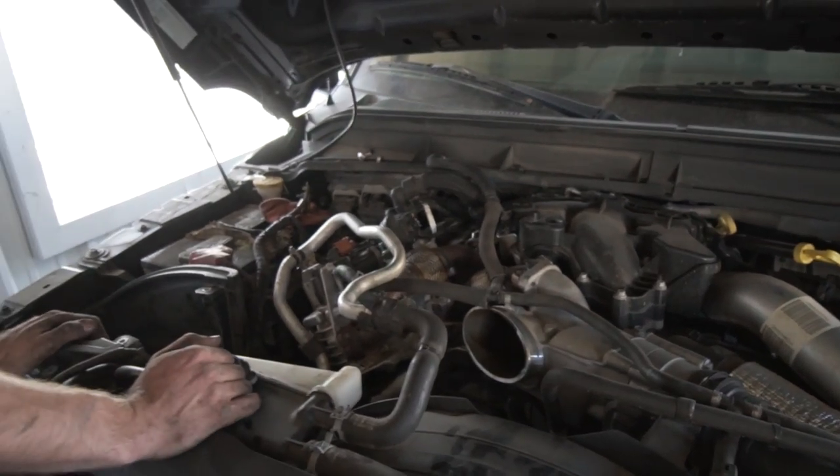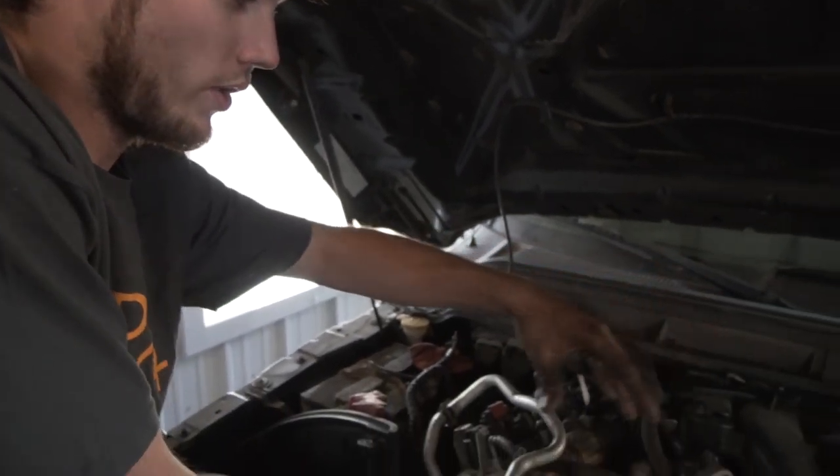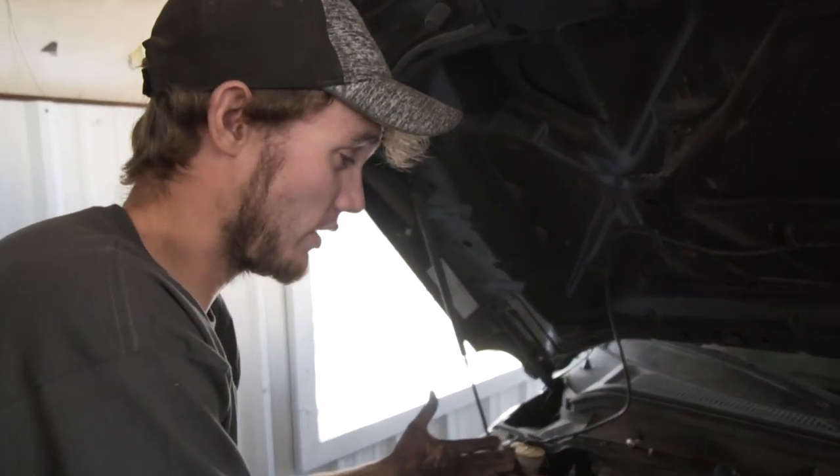We also have this whole mess of cooling lines. So disconnect your batteries, take off your air intake whatever that may be, and drain the cooling system — then you're ready to begin. These trucks take a lot of coolant so have a lot of buckets ready. Everything at this point comes apart without tools except for your air intake.